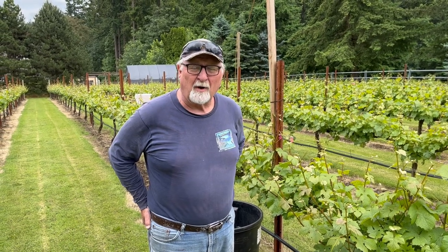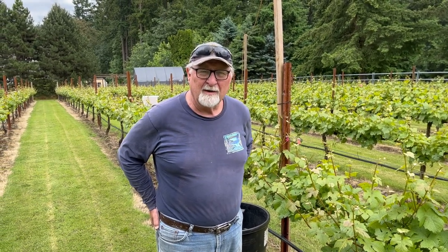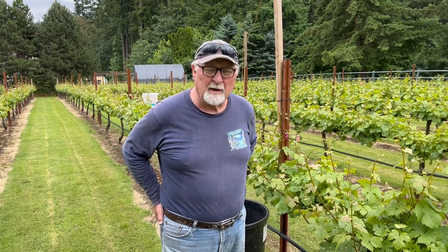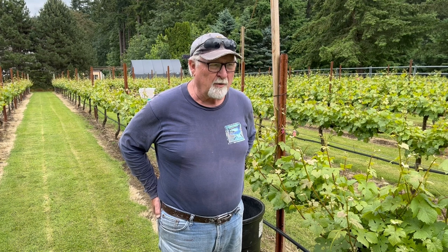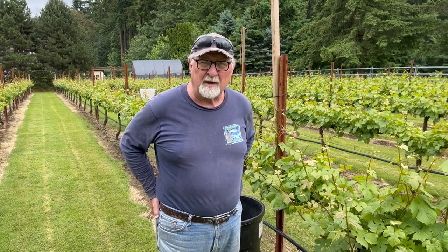Greetings, Ed Wagner, Barnella Winery in Tualatin, Oregon. Today we're going to do a couple videos. The first one we're going to do is a vine thinning, which we're here in the middle of June of 2022.